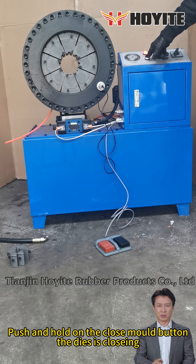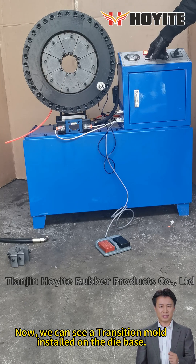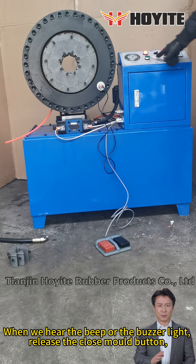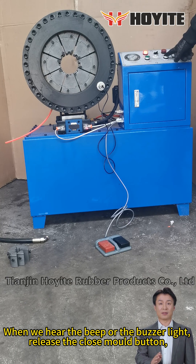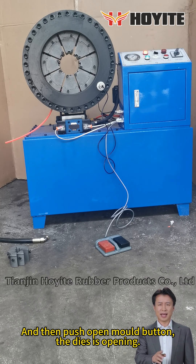Push and hold on the close mode button — the dies are closing. Now we can see a transition mode installed on the die base. When we hear the beep or the buzzer light, release the close mode button and then push the open mode button. The dies are opening.